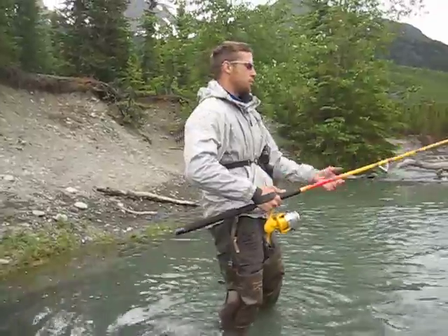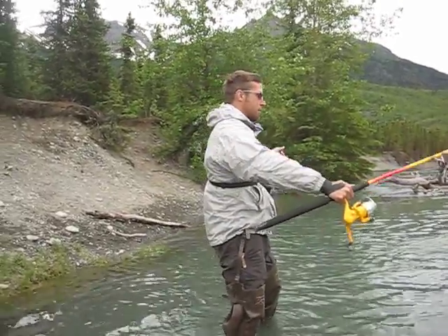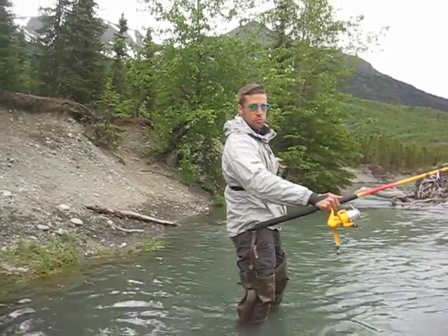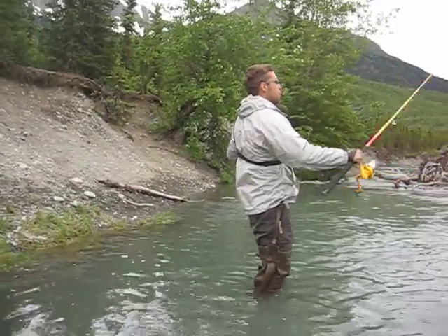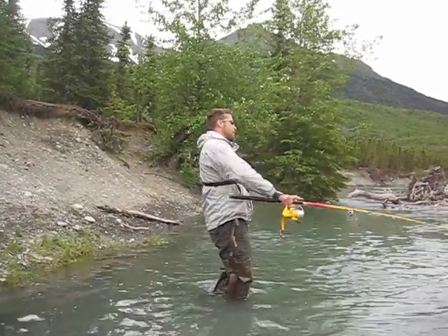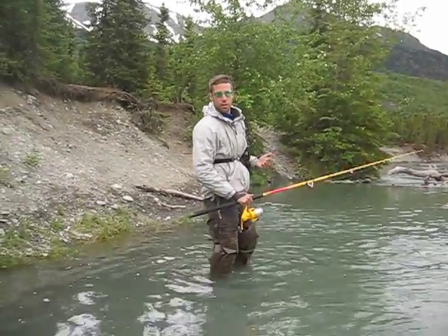Now the goal in your cast is to get about as much line as you're going to need so you can continue to cast without ever reeling. You want to throw it upstream, let it float down, and then give it a twitch to sink the hook.